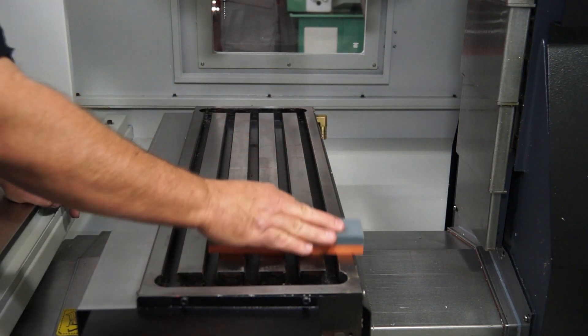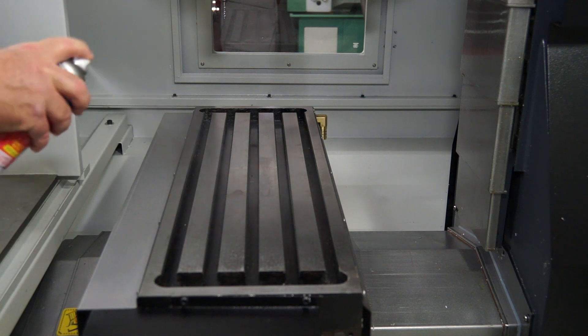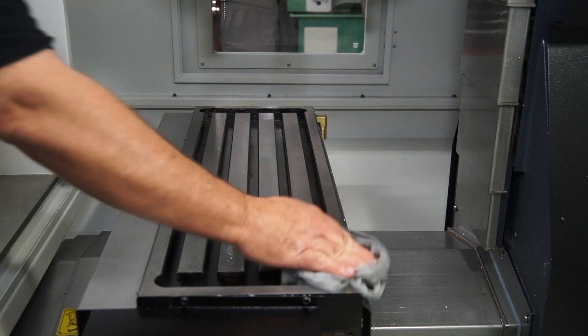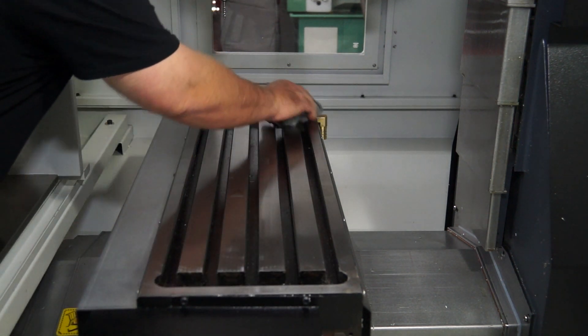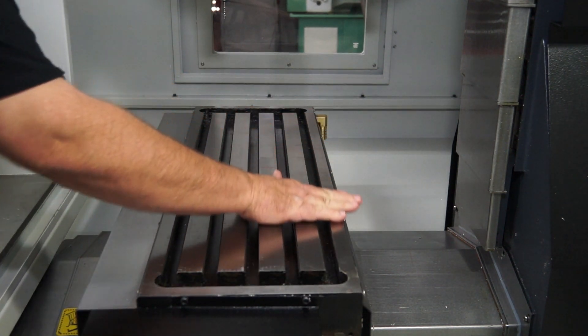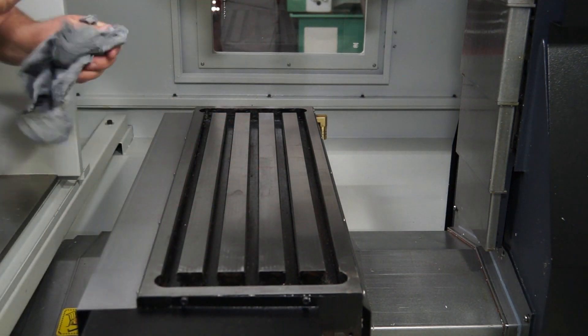After doing that, I'll give it a light spray with some WD-40 and then use a clean rag to wipe that WD-40 off, just getting that penetrine on the table to protect it. Just to ensure I don't have any lint left over, I'll gently wipe my hand across the table, getting rid of any lint or anything left on there.